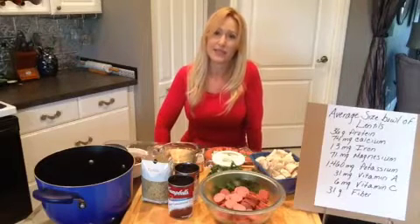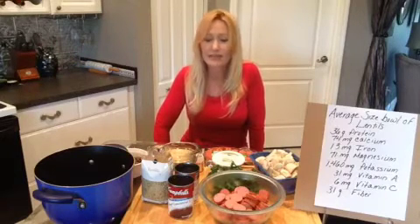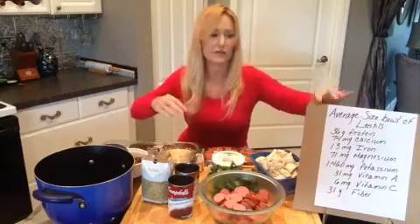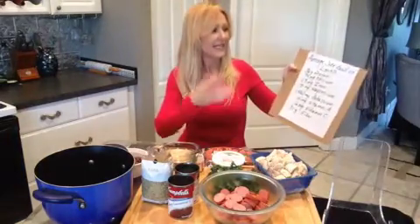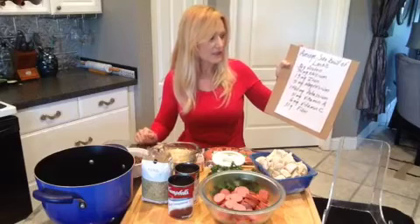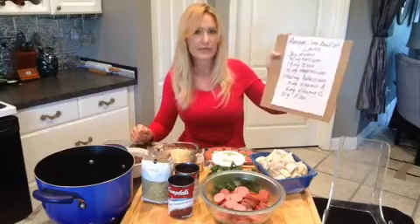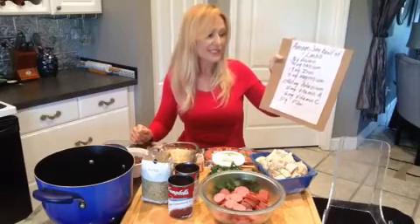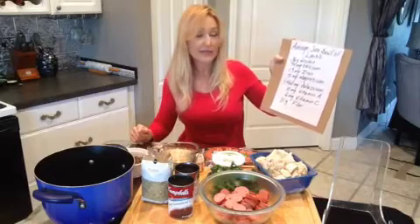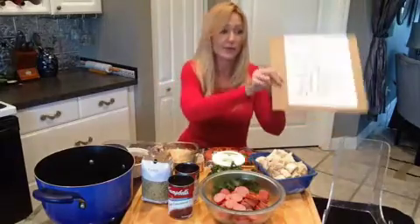I came up with the recipe because I saw an article online showing how incredibly healthy lentils are, and I thought I have got to make a recipe using lentils. The article said an average-size bowl of lentils has 36 grams of protein, 74 milligrams of calcium, 13 milligrams of iron, 71 milligrams of magnesium, 1460 milligrams of potassium, 31 milligrams of vitamin A, 6 milligrams of vitamin C, and 31 grams of fiber. That is a lot of nutrition packed into one ingredient.